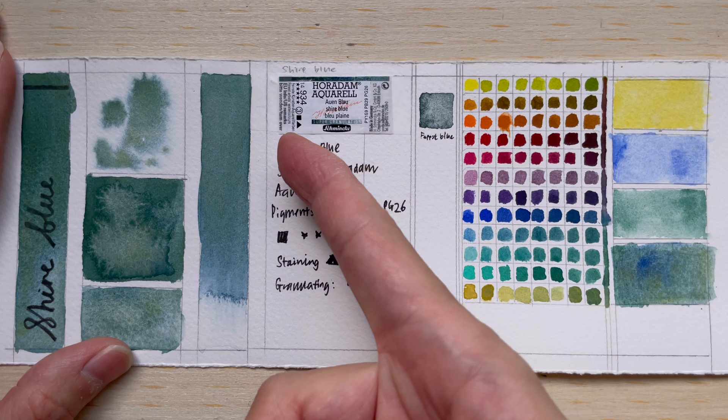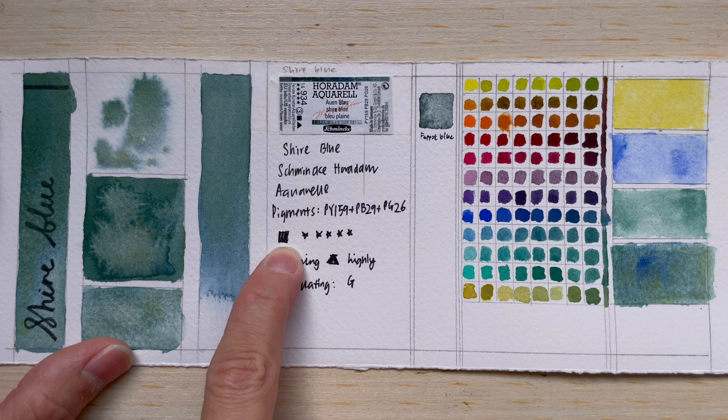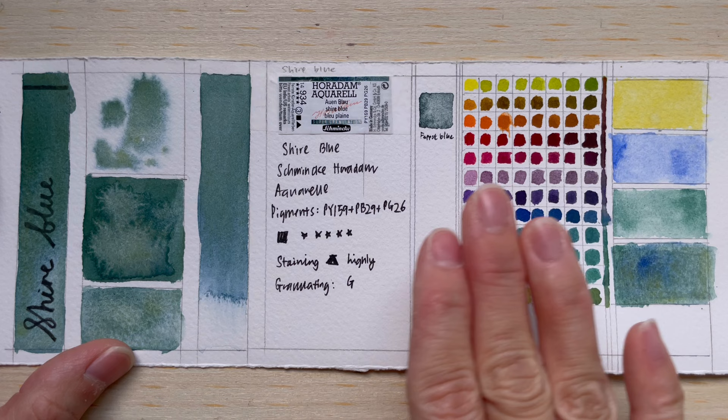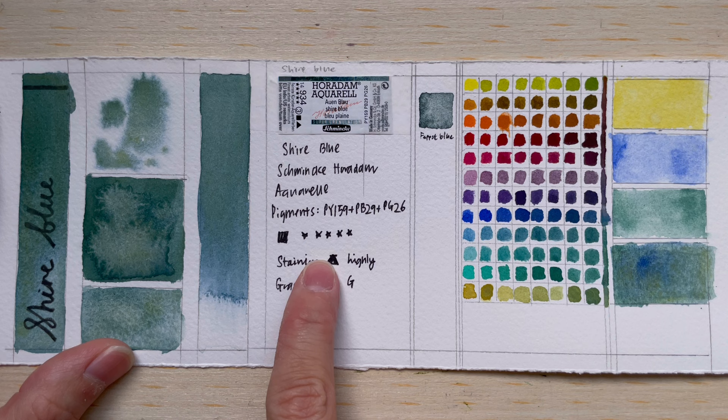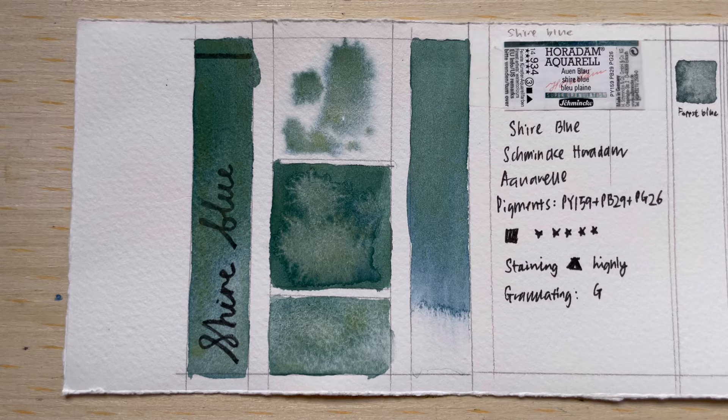I got it as a half pan, and from the half pan I got all the pigment property information. It is supposed to be an opaque color, denoted by the black square. There are five stars in the lightfastness rating, showing excellent lightfastness. In terms of staining, the opaque triangle indicates it is a highly staining color, and of course it is granulating.